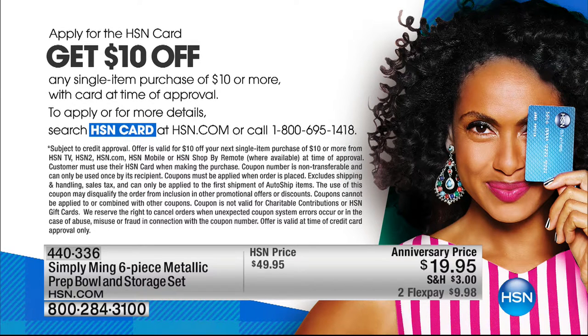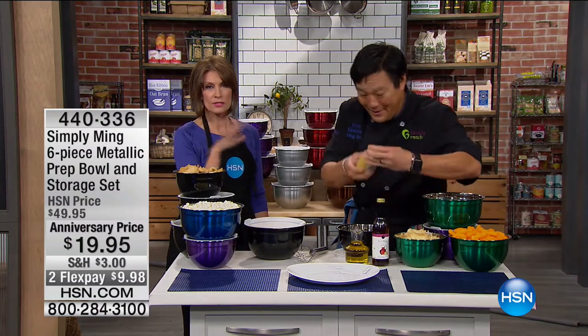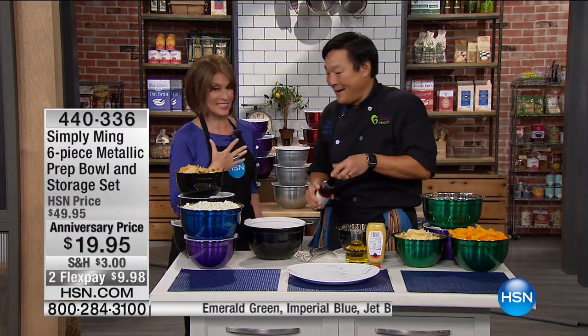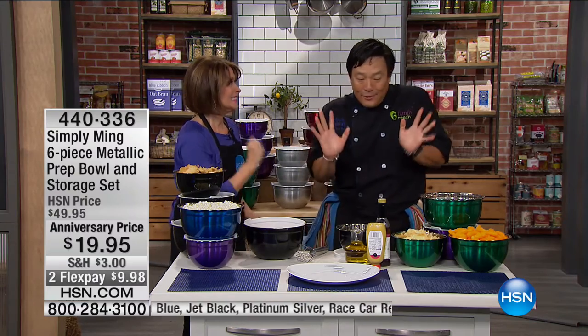The Today's Special is about half gone now — it's over half gone. That's even crazier. So this is definitely on its way to an early sellout. You guys need these. I'm getting these today. I love these bowls.